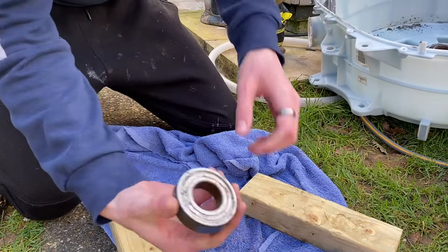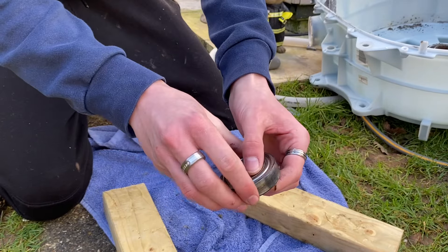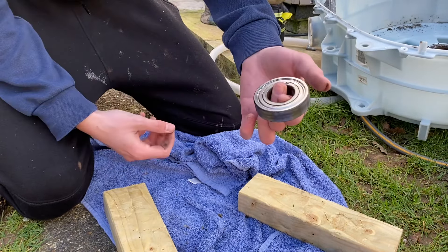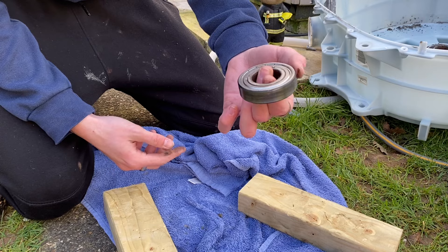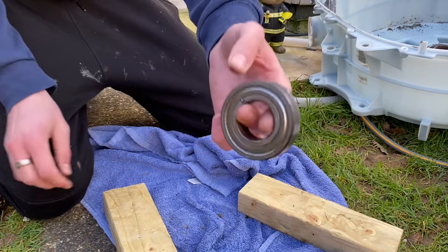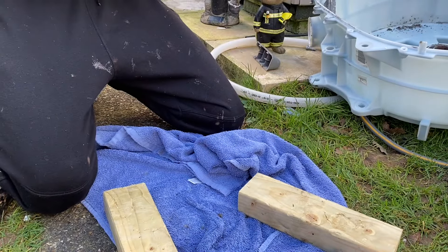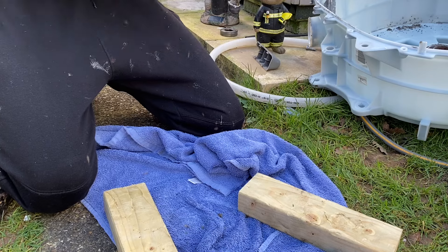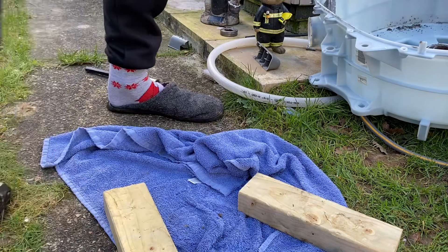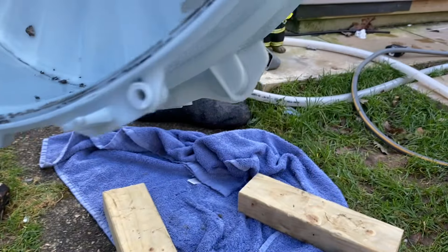There we go, that's the first bearing out. That bearing isn't exactly the greatest - it's got a little bit of play. I suppose it's okay if it was re-greased but I don't really think you can re-grease these too easily. It's an SKF bearing 6206, and the other one is 6207 if you're interested. Now we've got the easy one out, we've got to get the hard one out, which is an absolute pain.